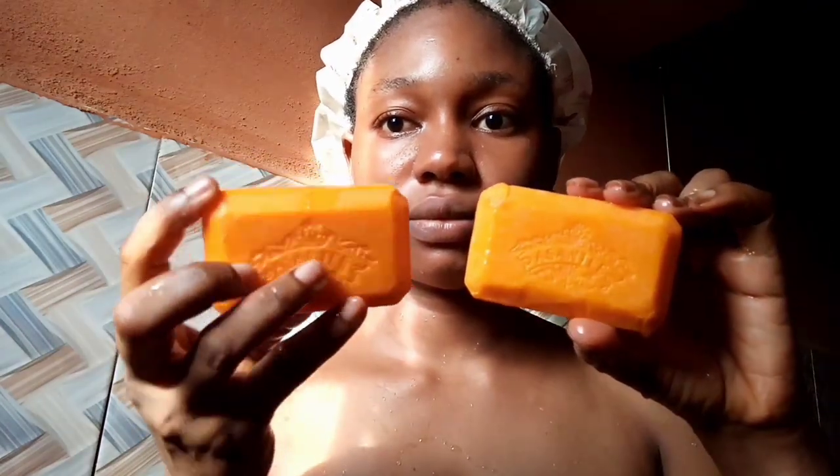My shower is not working and we haven't had light for a long time, so I'll be using my bucket and cup. I'm going to use the fake first, then the original — we're just trying to make an experiment and be sure before coming out and saying the fake is like this or like that. I'm trying to see if I can perceive any different scent.